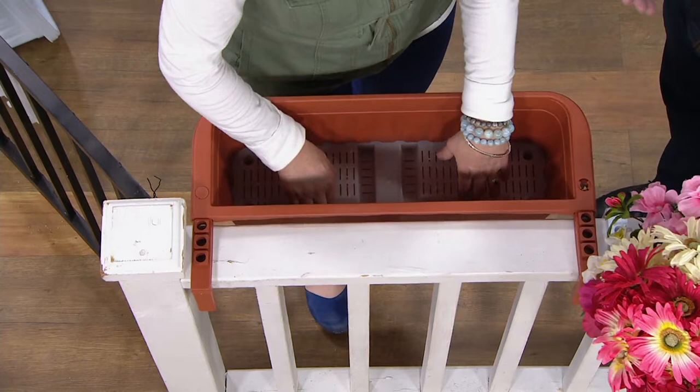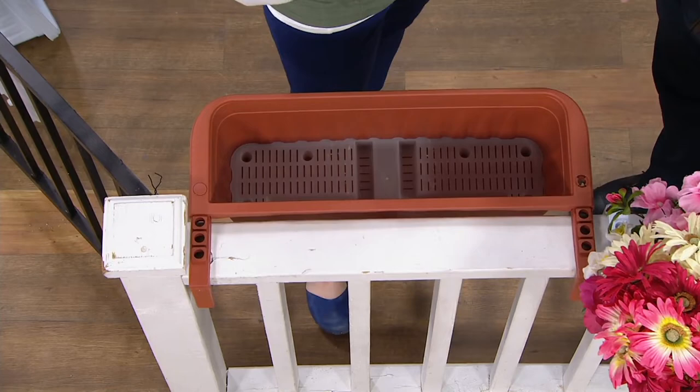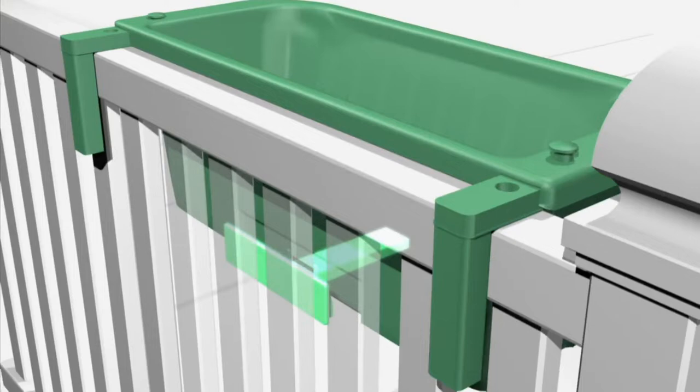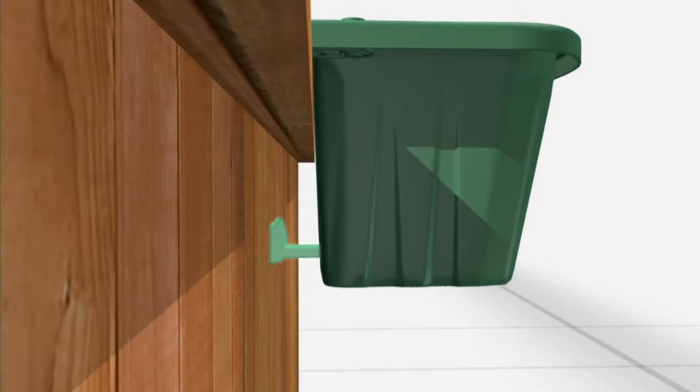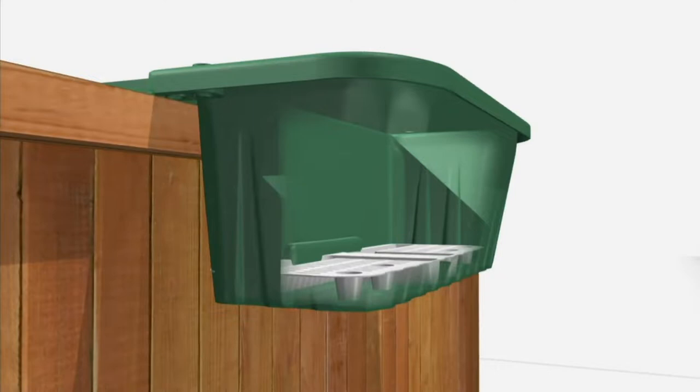Here's our root tray, and here's our extra trough for two different reservoirs of water. Extra water goes down there, and it doesn't matter if it's a wooden fence or a metal fence or chain link, one to four inches — it's going to fit all of them. It's so easy with no engineering. The locking bar pulls out and keeps everything completely level and secure. We give you two reservoirs of water at the bottom and a root tray so you don't get root rot.